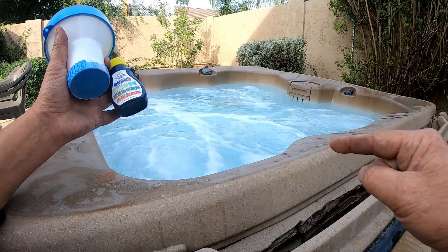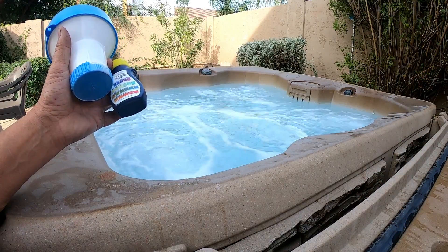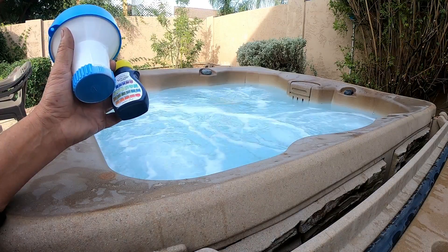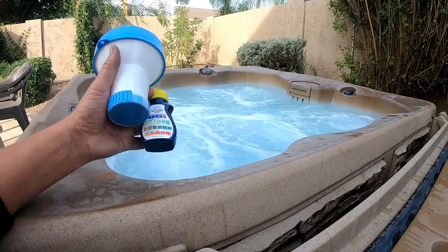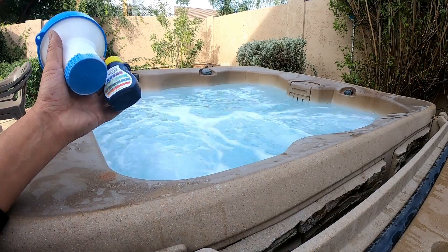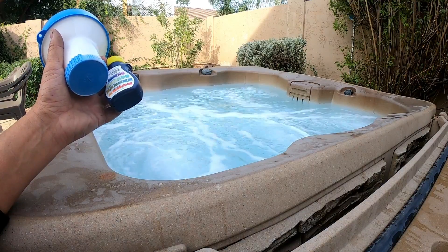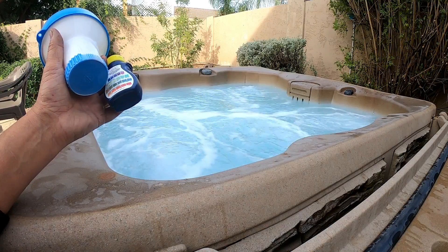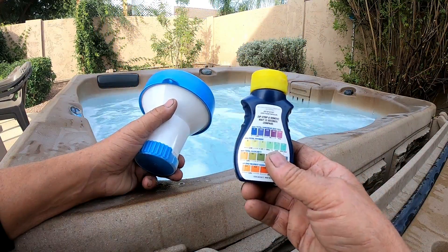This hot tub is costing this homeowner between six and seven hundred dollars to fix all the sensors, the heater, and everything that's wrong with it — all because he didn't change his water. Now I've got to empty all the water out, get his chemicals correct, because he's having a huge party in the next 24 hours. It could have all been solved by checking your chemicals once a week.